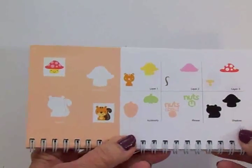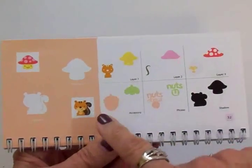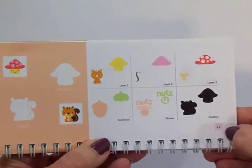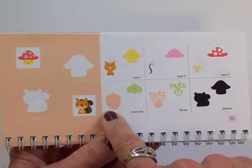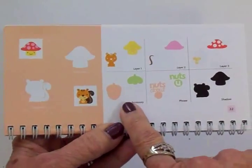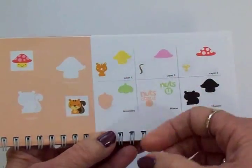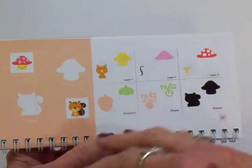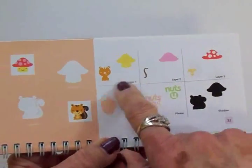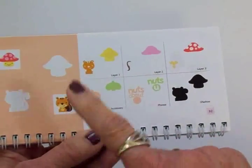I decided I wanted my belated birthday card to have a fall theme and be a shaped card — specifically in the shape of an acorn. In the Create a Critter cartridge I went to page 32, and under accessories you have the background and the top of an acorn. I had to cut these pieces on real dial size. If you try to use paper saver mode it will cut them too small, and you have to go way up on your sizing to get the size you want.